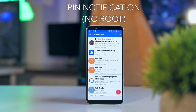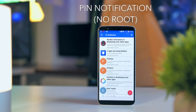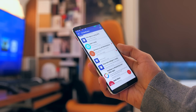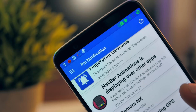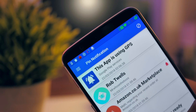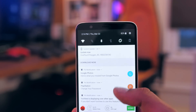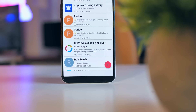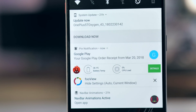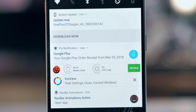Installing and activating an application called PIN Notification allows you to prevent yourself from swiping away notifications that you think are important. When you open the app it'll show you a list of all your current notifications and you just hold down on the ones you want to be pinned. From the many options available, this is one of the best ways of not forgetting stuff that you normally forget, because you'd be surprised how many times a day the average person checks their notification bar.